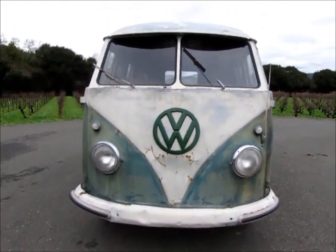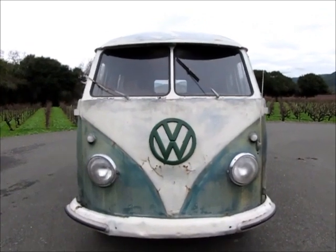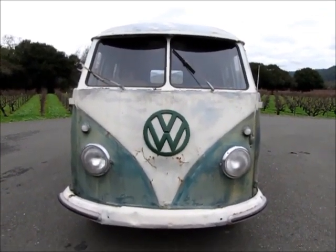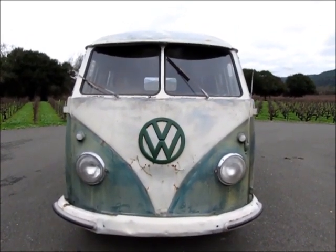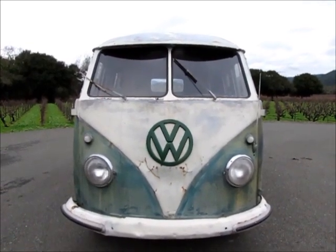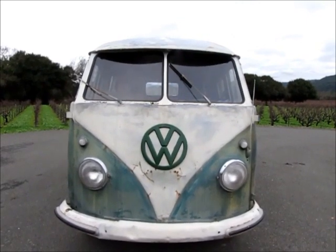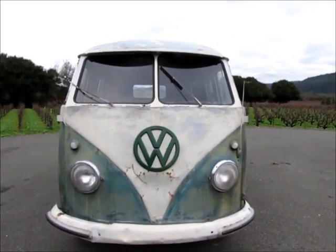We got a 1960 camper. We rescued this out of a barn where it had been stored indoors since about the early 80s — that's when the previous owner bought it and I don't even think they ever drove it. So for the most part it's really rust free. It does have a little rust under the front floorboards. There's no rot — it's actually super solid.